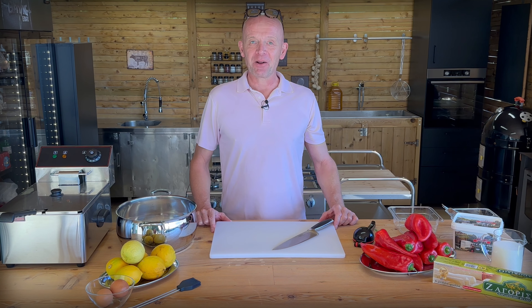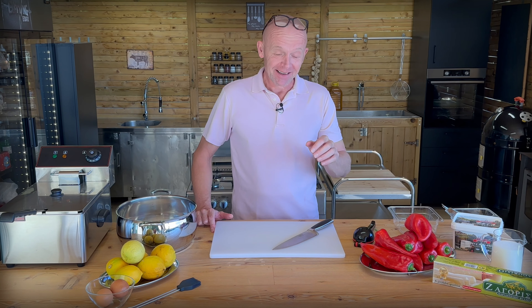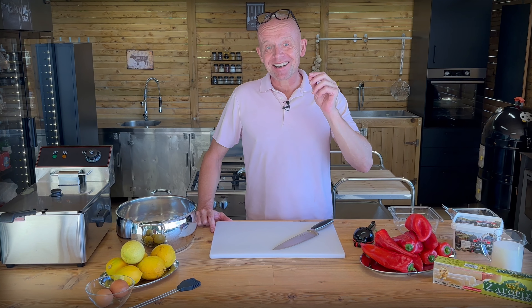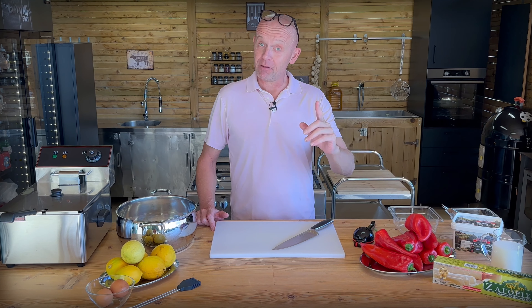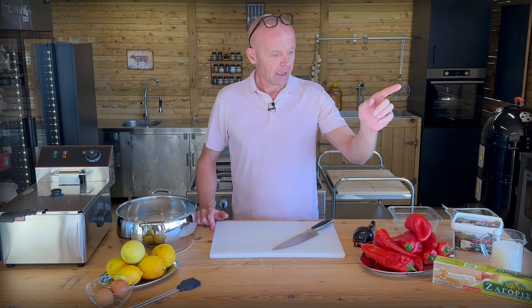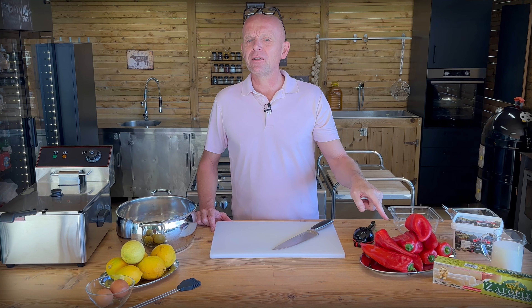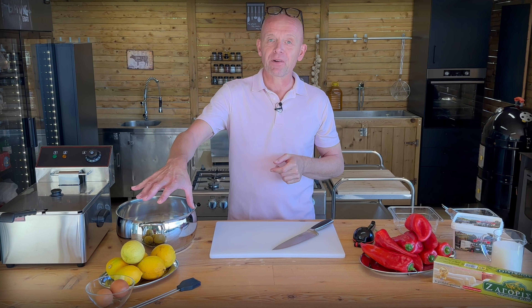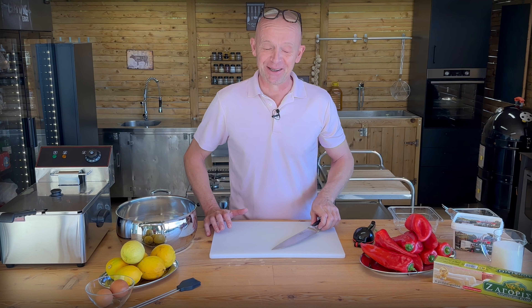Welcome back. Today we're going to make ravasaki, and I bet you don't know what that is. You didn't either before you moved to Greece. That's very true, but it is a delightful Greek appetizer that involves feta cheese from Ipirus mountain, puff dough, red peppers — Florini peppers — sugar, lemons from our own garden, and a deep fat fryer. So that can only be good.